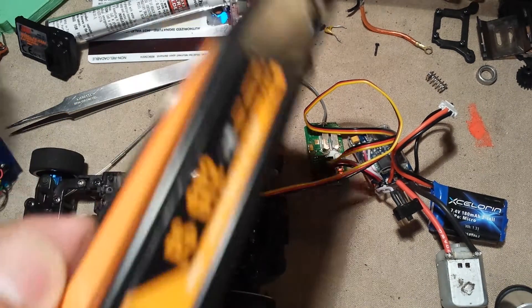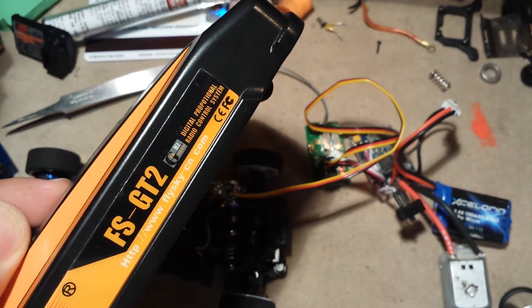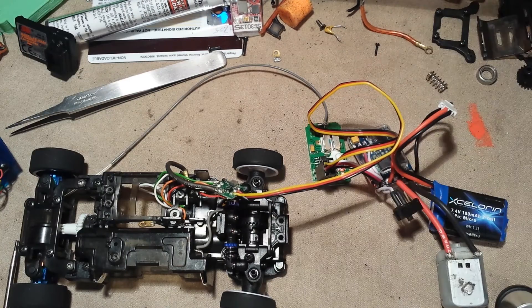I was able to get it to work, and I've been using it with the FlySky. You can just see the FlySky receiver — all I did was take the case off of it.